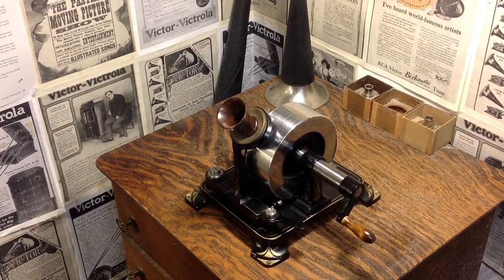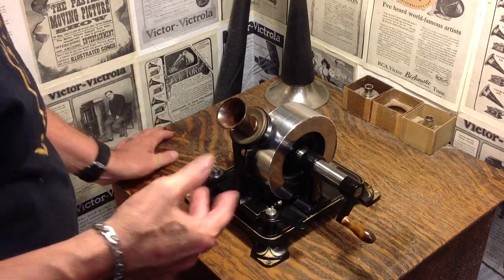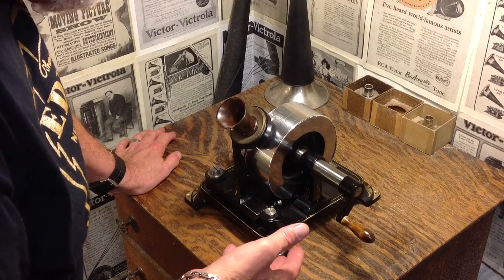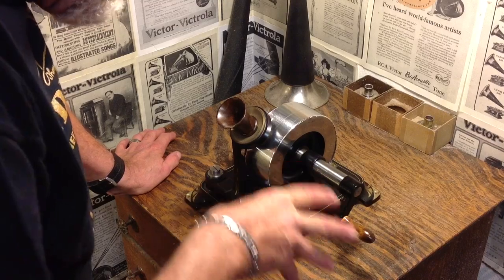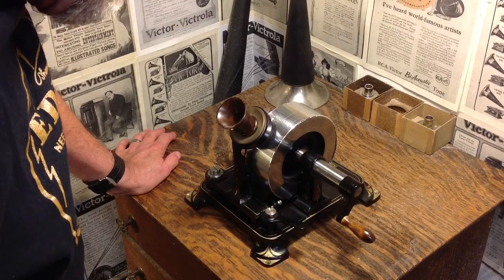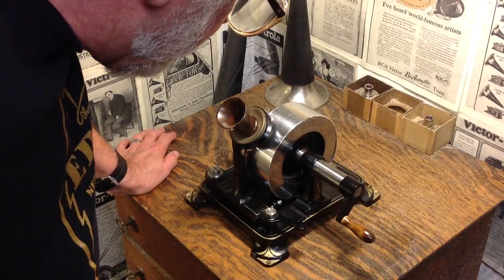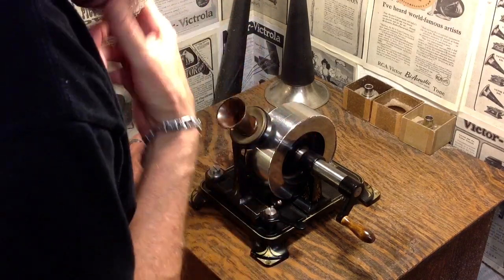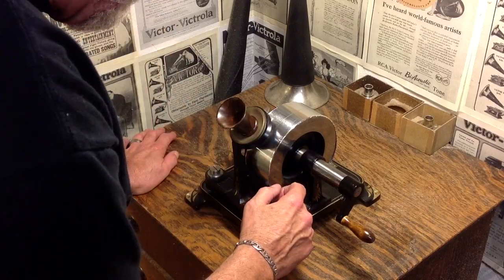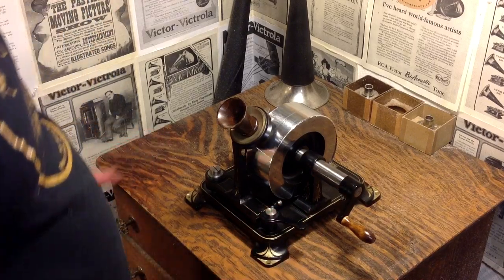In any case, we're going to do our very first recording on an Edison tinfoil phonograph. I'm recording on aluminum foil, so I have no idea exactly what this is going to sound like. It's going to take me several hours at least to learn the parameters of recording on a tinfoil phonograph. I've got my foil installed, my stylus set, my distance set, and the stylus is locked into position.